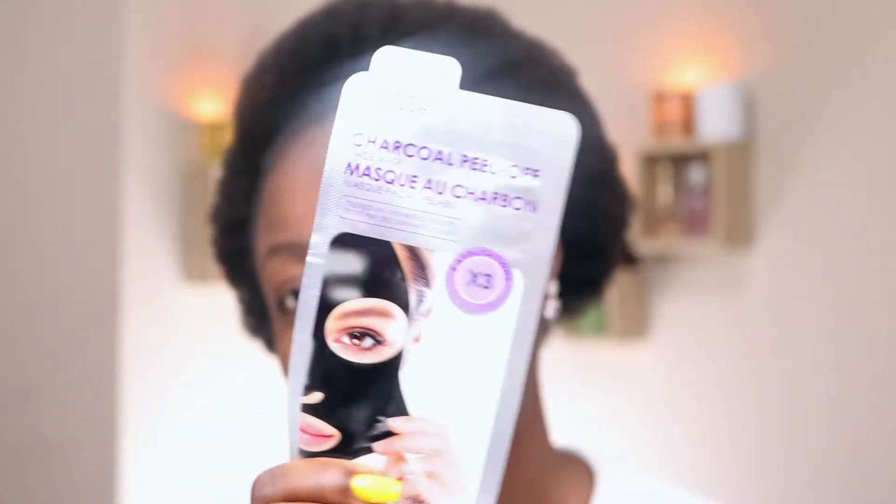It's the charcoal peel-off mask. It's my first time using it. I decided to try the mask and I thought, wouldn't it be nice to actually try it with you guys? So I'm trying it, and I'm still all natural with my afro and fresh face. Let's see what this mask is all about.